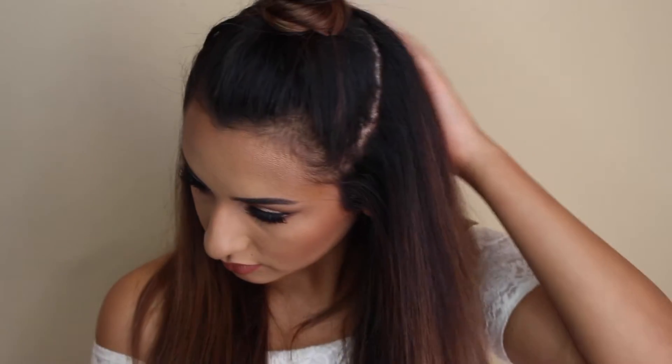Hey guys, welcome back to my channel. I'm not really sure what I'm calling this look yet — just kind of a get ready with me — but if you're interested in seeing how I got this look, then just keep watching.